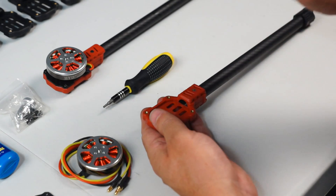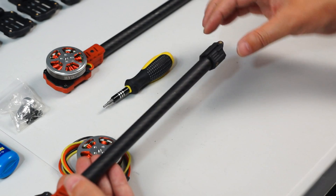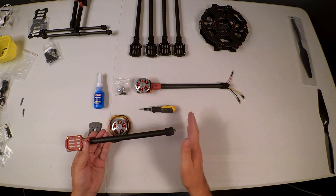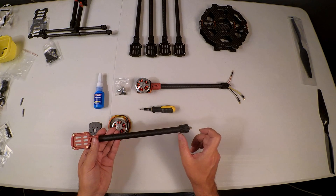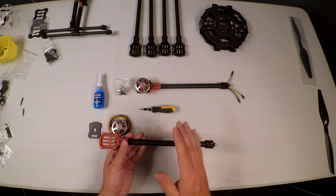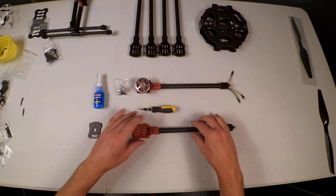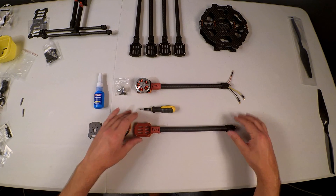Whether it's true or not, I'm going with the camp that believes you should not do that. When your ESCs are on the inside of the frame, you have a short distance between your input power and the ESC, so when you cut voltage to slow the motor, there's no pressure buildup between the ESC and the motor. That's just my thinking, but if you wish to mount them on the edge at the bottom, that's entirely up to you.